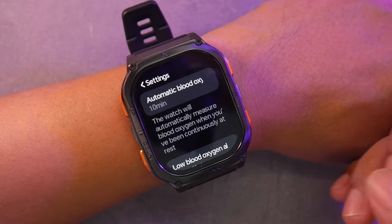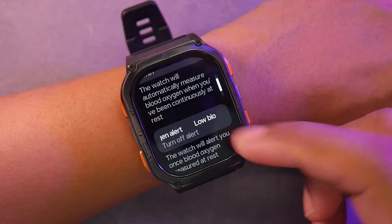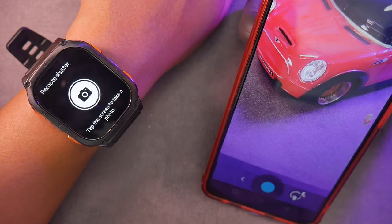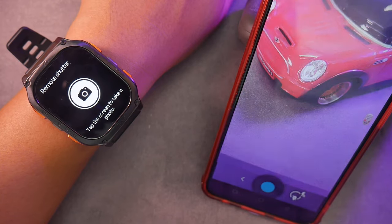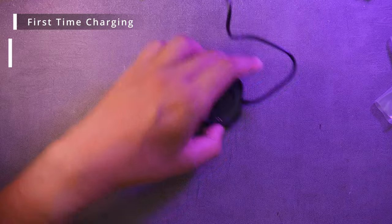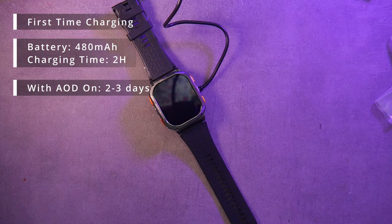If the continuous monitoring feature is active all day, it will drain the battery more quickly. The remote camera function works when the Cosbet Fit app is active, so we can't use the phone's built-in camera app. Regarding battery life, it's claimed to last up to two weeks with normal usage and one week with heavy usage. In my actual testing, the battery lasts about seven days due to heavy use; it will last longer with moderate use.